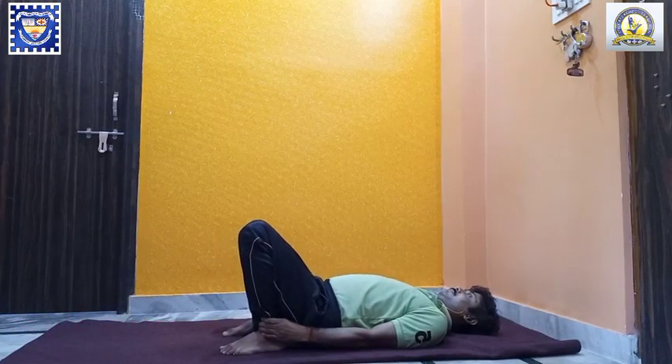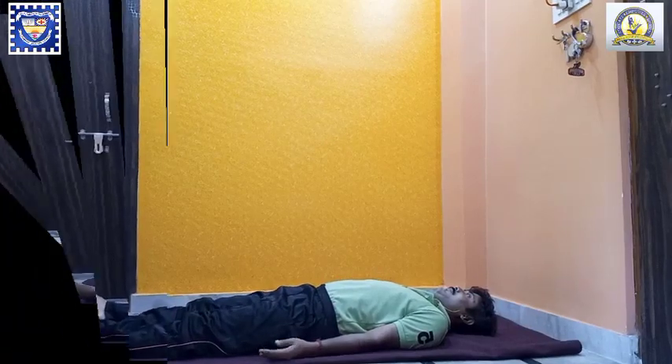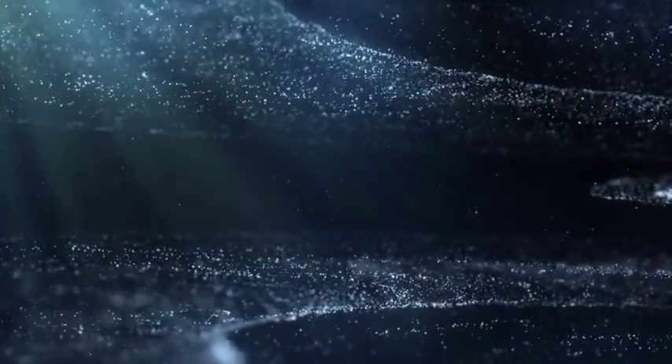Exhale. Slowly bring your hips down and straighten the legs in supine position. And relax.